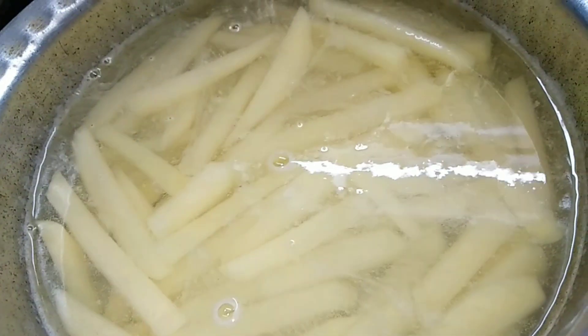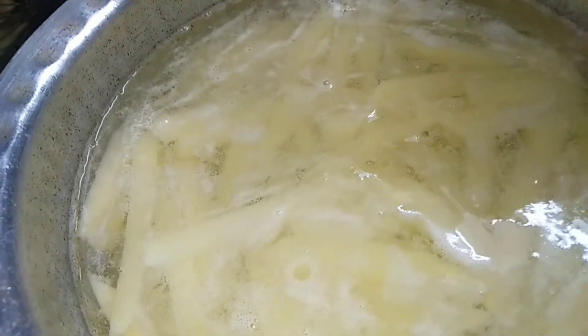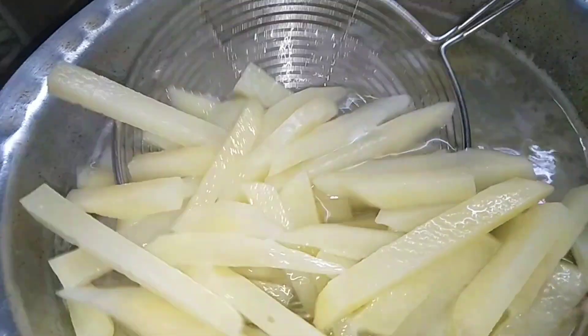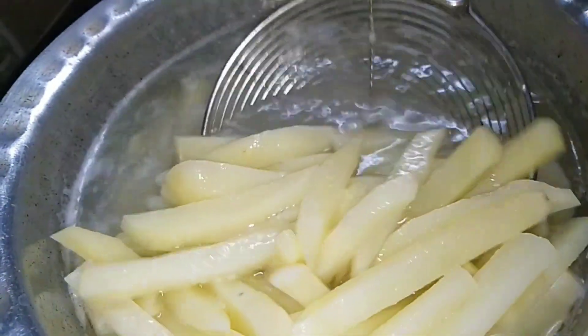After 2 to 3 minutes the starch will turn white and come out like this.